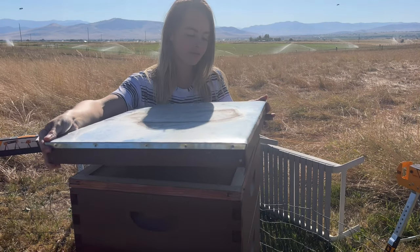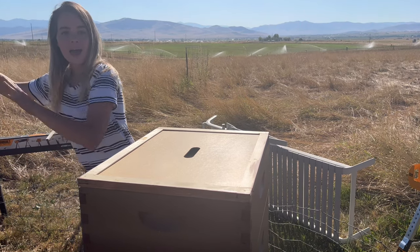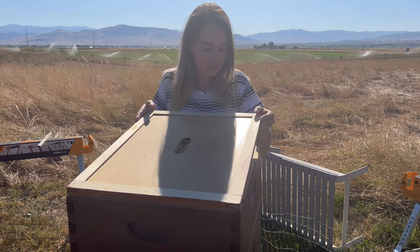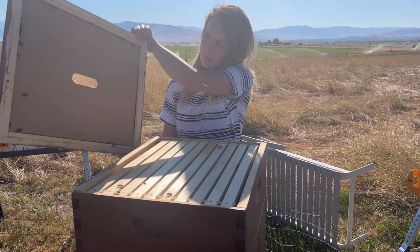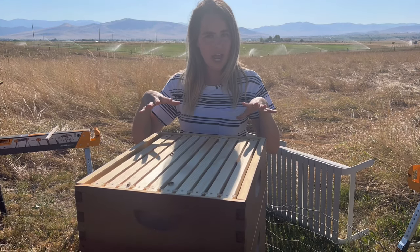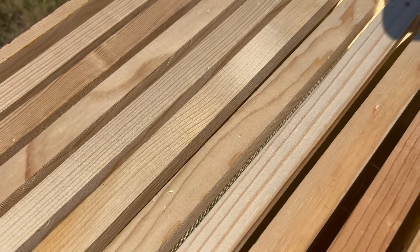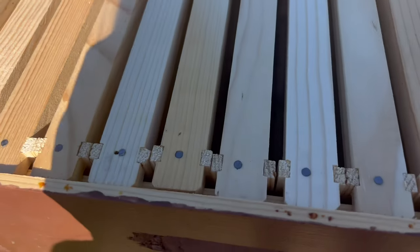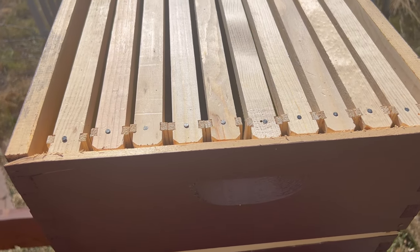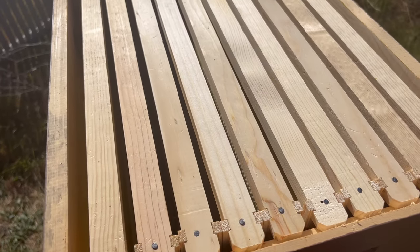I'm just going to take this top off and set it on top of the other hive. I'm not wearing my protection gear today but man if I was it would be so hot. It doesn't look like there's much action going on up here. What this is called is a super, and I have a queen excluder. This is where the bees are going to be migrating up to and hopefully storing excess honey — the honey up here is going to be my honey. Bees should be crawling around and I really want them to come up here.